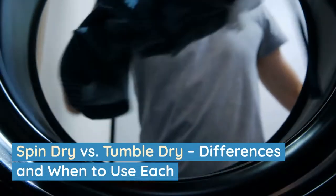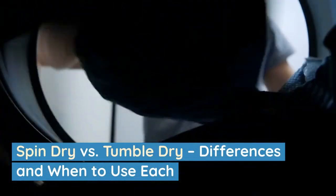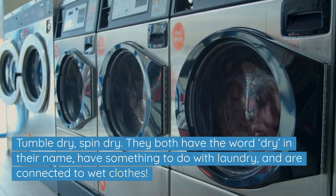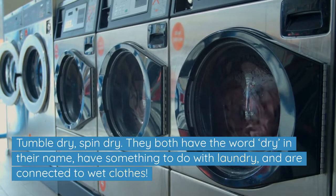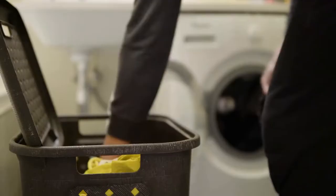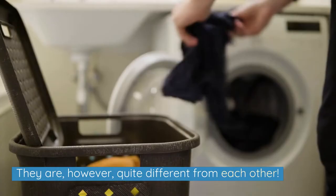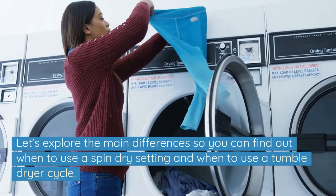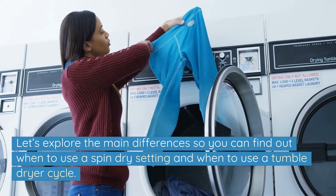Spin dry versus tumble dry — differences and when to use each. They both have the word dry in their name, have something to do with laundry and are connected to wet clothes. They are, however, quite different from each other. Let's explore the main differences so you can find out when to use a spin dry setting and when to use a tumble dry cycle.